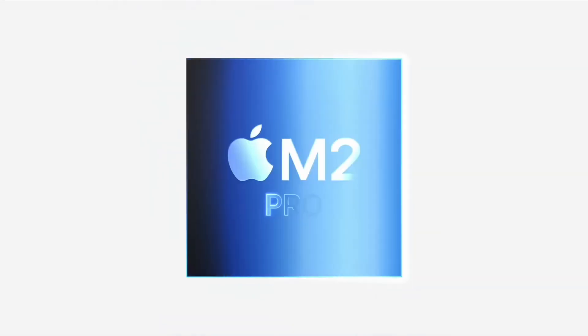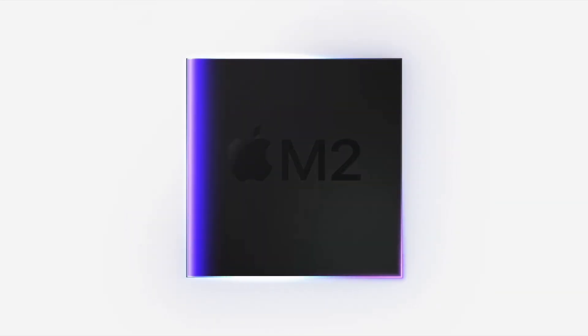We'll talk about who those particular build outs are going to be for depending on your content creation. And then we'll end with if you already own the previous M1 Pro or M1 Max, is it worth upgrading to these new M2s? So let's jump right into pricing. I'll break it down with the M2 Pro 14-inch versus the M2 Pro 16-inch, and then I'll do the same for the M2 Max versions. $1,999 is the starting point for the M2 Pro 14-inch, and for the M2 Pro 16-inch you're looking at $2,499 — a $500 difference.